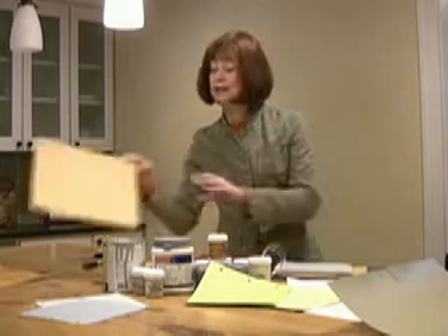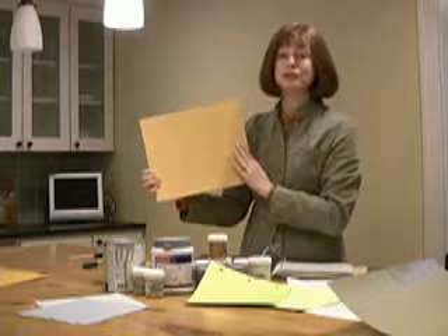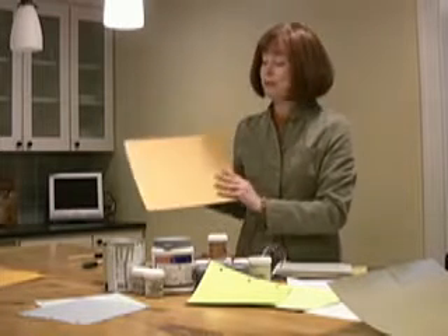Some paint companies these days are selling sample boards, maybe 18 by 24 inches — what a great thing that is. You can test out color without actually putting the brush to the wall. However, if your paint company hasn't done that, you can make your own sample boards. This is the gold standard: a piece of foam core painted up with two colors of paint that you can tape up on the wall and make your decision.